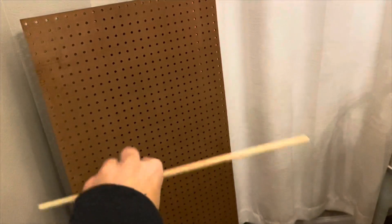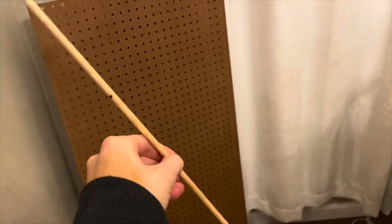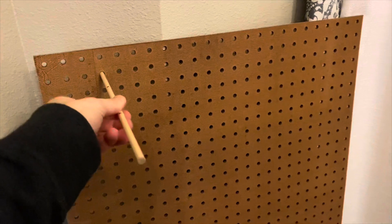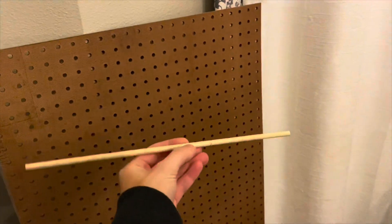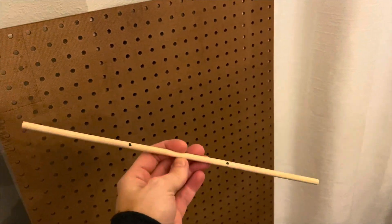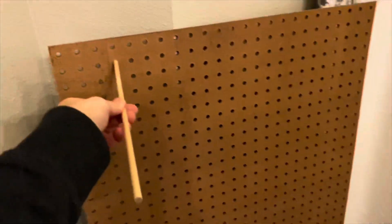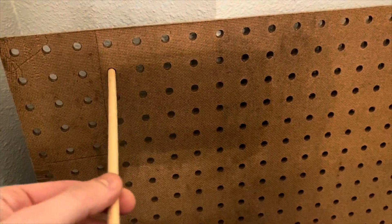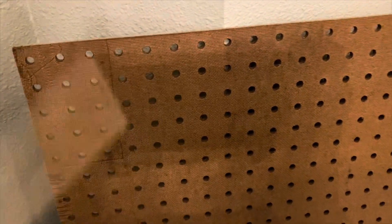Before I cut these, I want to show y'all — I got this pegboard from Lowe's, it is two by four and it was about eight dollars. Then I got these wooden dowels — they came in a pack of 12 from the Dollar Tree and they do fit pretty well in there. I'm going to cut them down; they're 12 inches long so I'm going to get three out of each one, cut them into four inches each. I'm going to put just a little bit of hot glue around them to hold it all together.